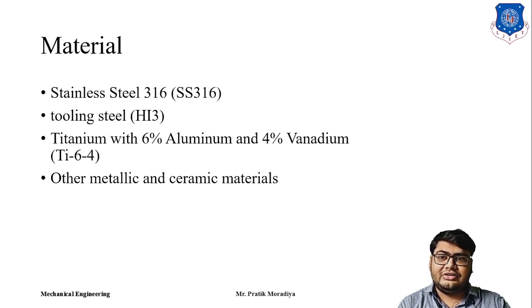LENS can utilize materials such as stainless steels, tooling steel, and titanium alloys — for example, titanium parts with 6% aluminum and 4% vanadium, known as titanium 6-4. Other metallic and ceramic materials can also be used, though those are mostly being developed in the laboratory phase at the moment. These three are the most commonly used materials in industries.